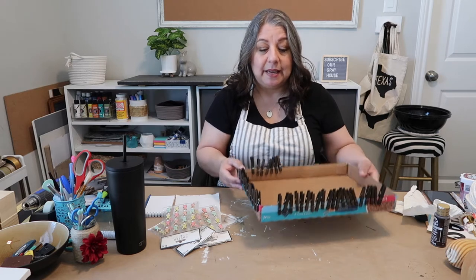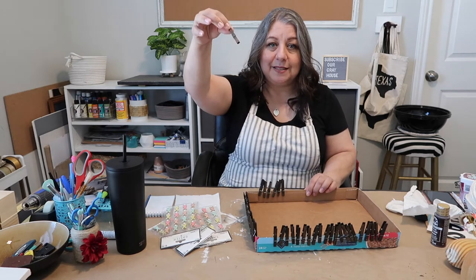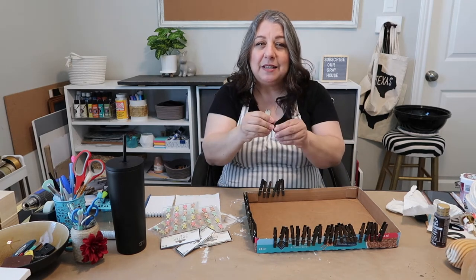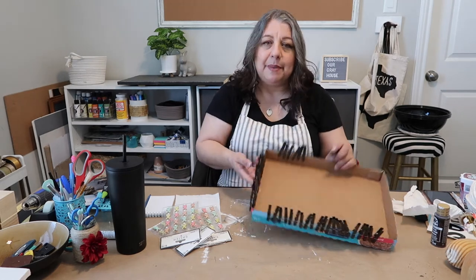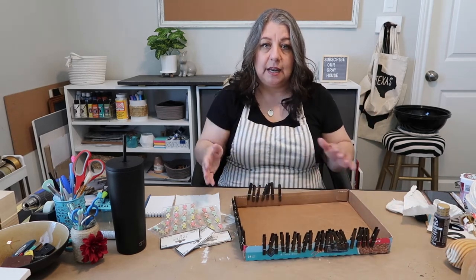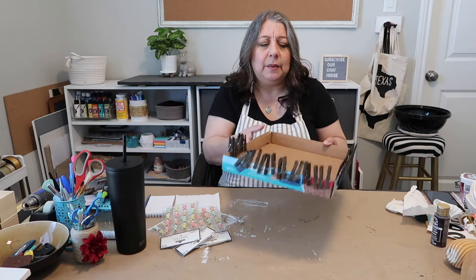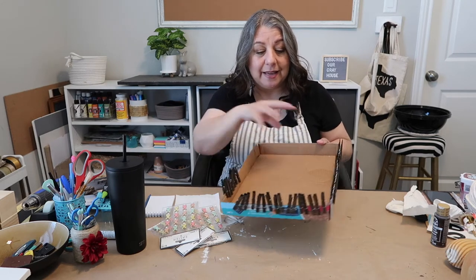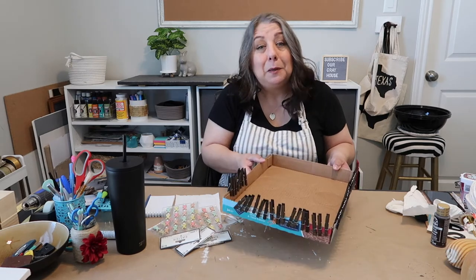First up is going to be some easy photo clips. I bought these little clothespins from the Dollar Tree and I just stained them. When I stain stuff it always feels kind of oily and I can still smell it. What I normally do to paint is clip them on here and then go with my spray paint — that way I can get all the sides without having to flip it over. Little tip, little trick for you.